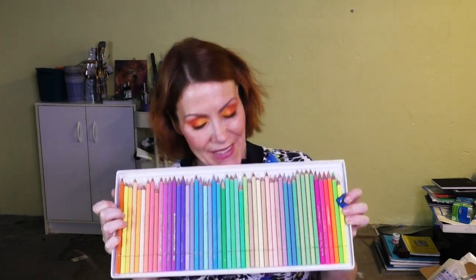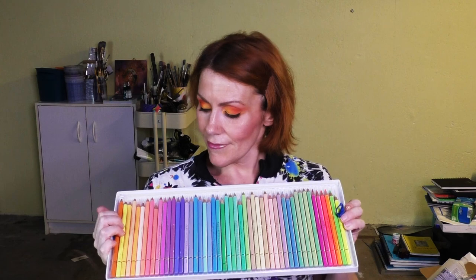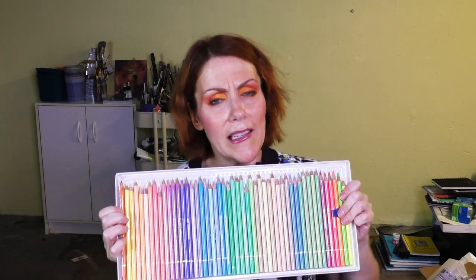Everybody loves the pastels — yes, they're absolutely worth it. No, you can't always get them in stock; it's kind of a pain. But goodness gracious, worth the price tag. The only thing is I don't use them all the time because of that price tag — I don't want to buy another box. Shame on you, Holbein.